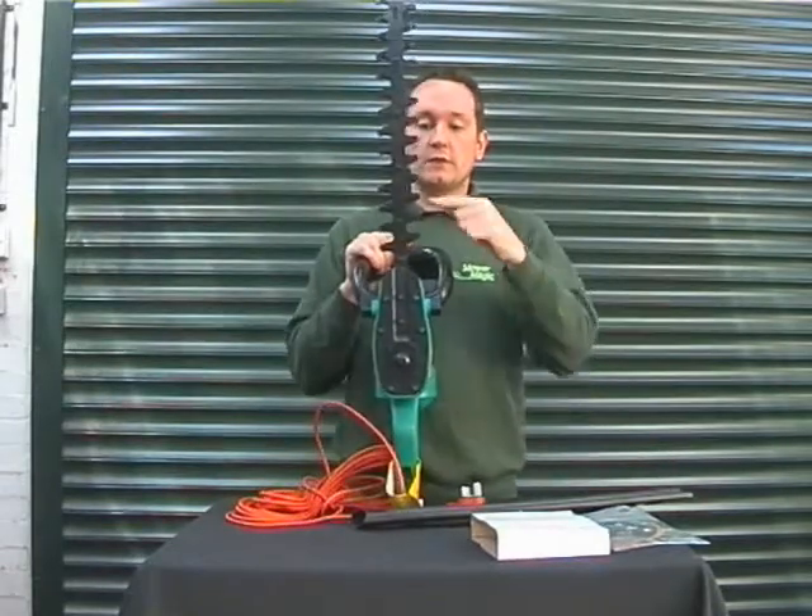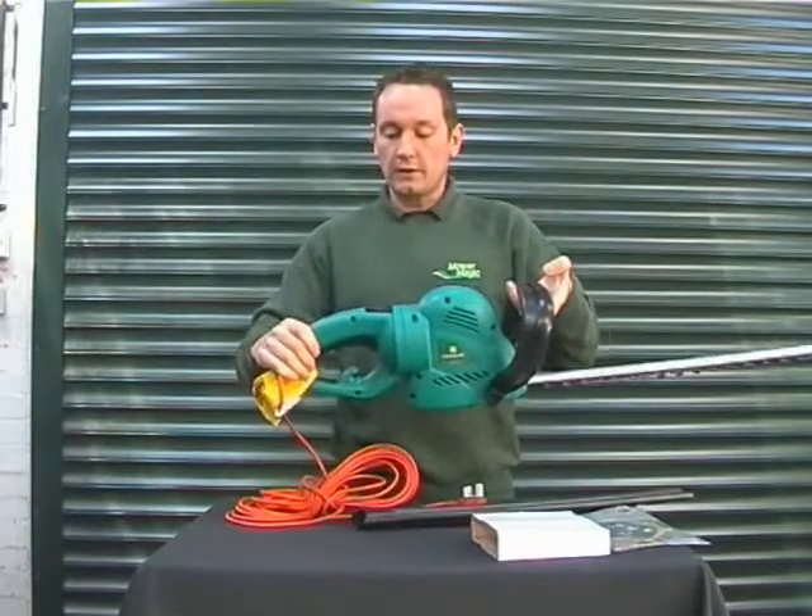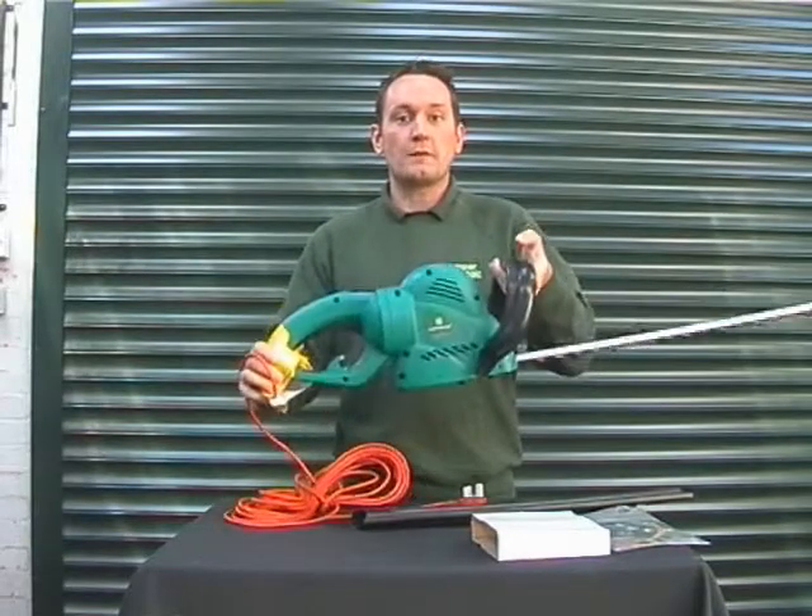You've got nice wide tooth spacing with laser cut blades. It's an all round fantastic value for money product, available now from Moral Magic.